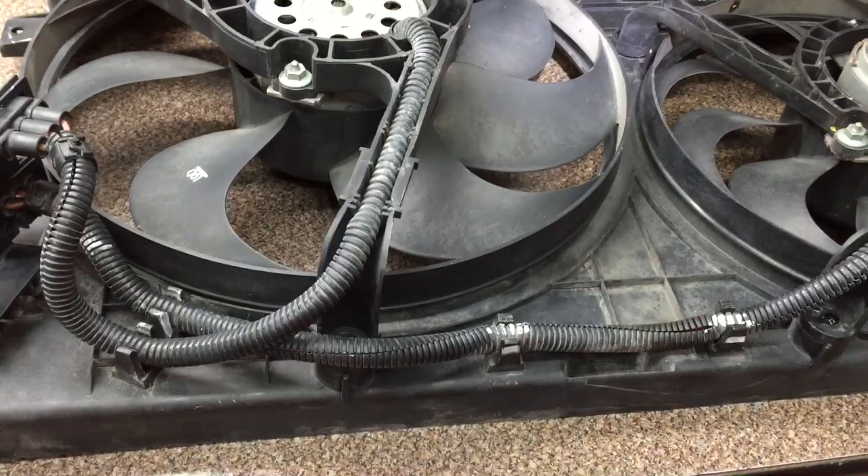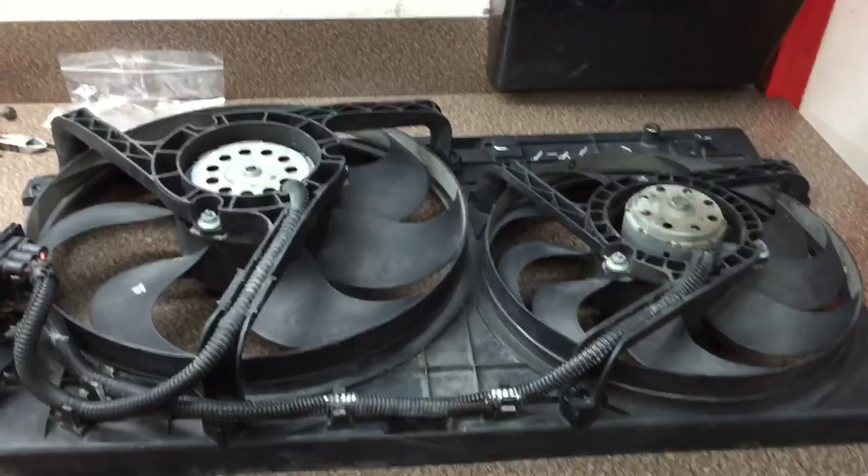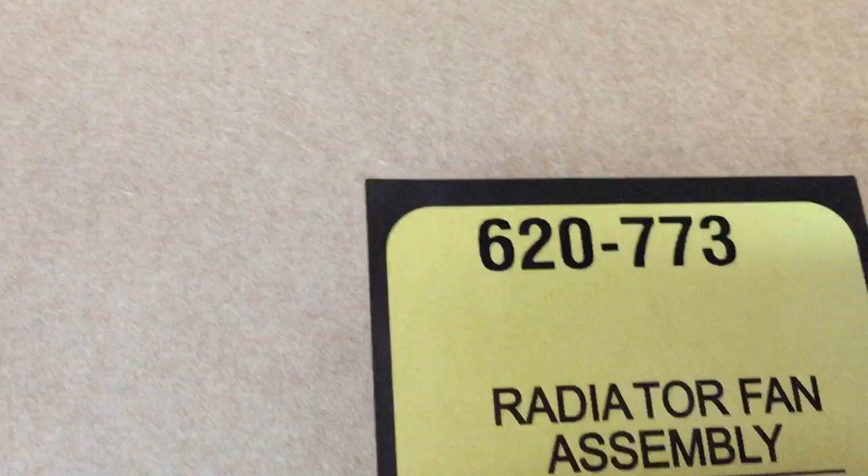Somebody told me they thought you could get that whole module assembly out in one piece, but I looked at it and thought there is no way — it's pretty tight anyway. I installed a new Dorman unit; I got it at AutoZone and I believe O'Reilly's has it also. There's the part number. You need to check it for your car, but I think they're probably about all the same for those years around 2003.